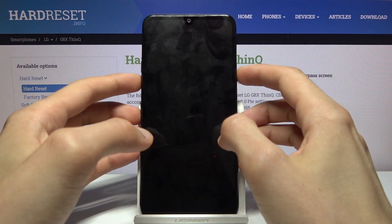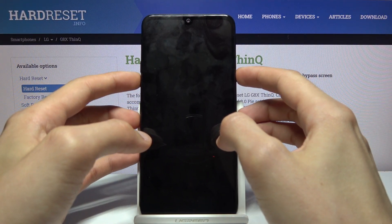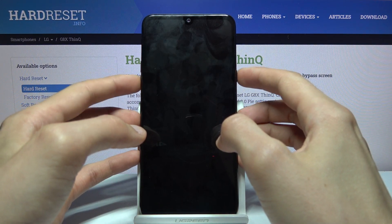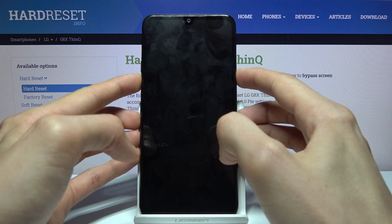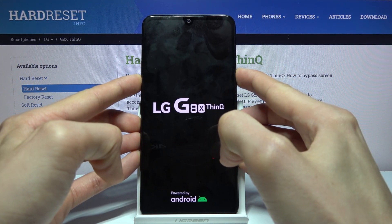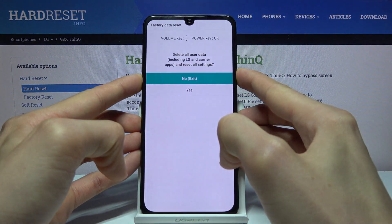Once it has shut off, you want to hold the power key and volume down. Once you see the LG logo, let go of the power key and then begin holding it again. So: power key, volume down, logo — let go, hold again. And that's it.